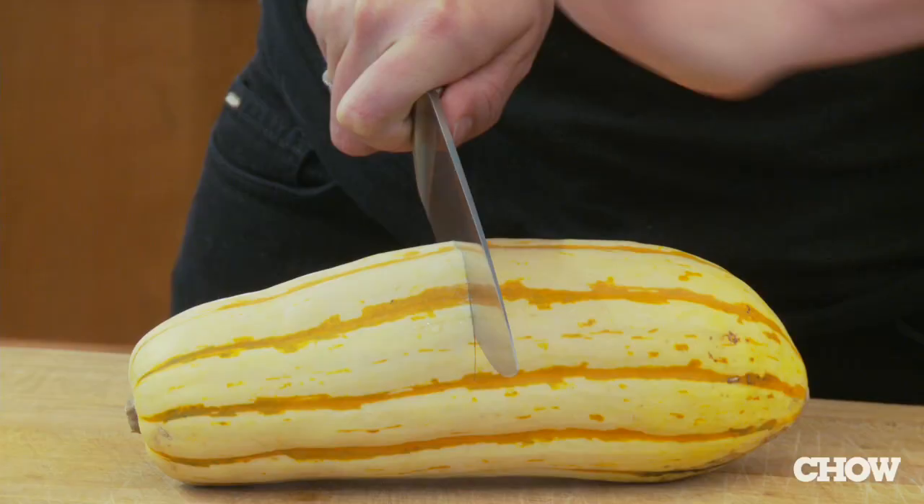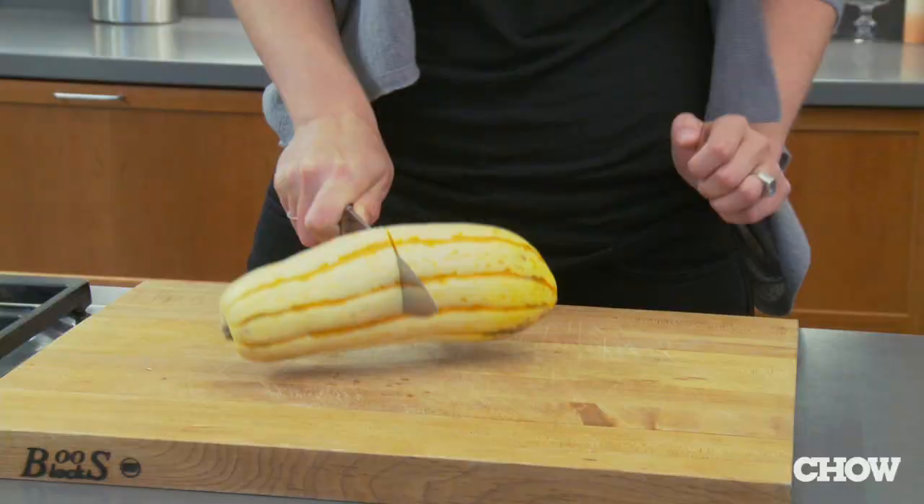A lot of people are intimidated by hard winter squashes because they're difficult to cut, difficult to peel, and the risk of cutting off your fingertips while trying to get into one is pretty high.